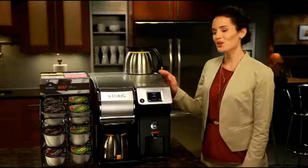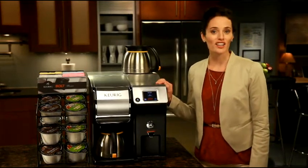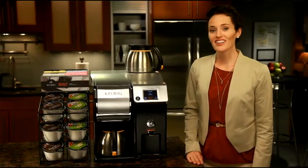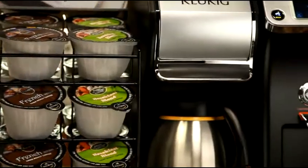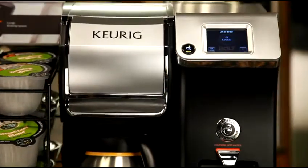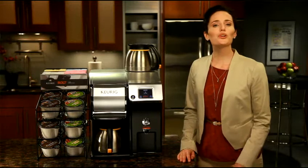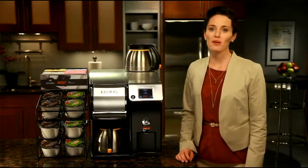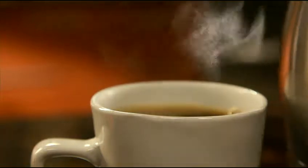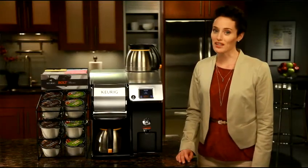Welcome to the new Keurig Bolt Carafe Brewing System — the latest in brewing technology innovation. The Keurig revolution just got bigger. Now there's a commercial-grade and foodservice-ready carafe brewing system that's simple, efficient, and delivers consistently high-quality coffee. With Bolt, you can brew 64 ounces of gourmet coffee in about two minutes, with no messy filters to deal with and no spilled grounds to clean up.